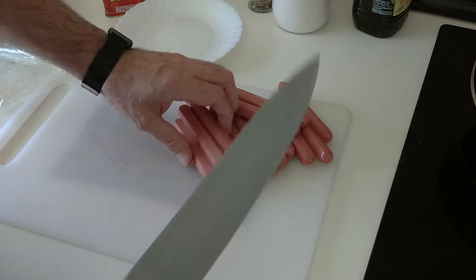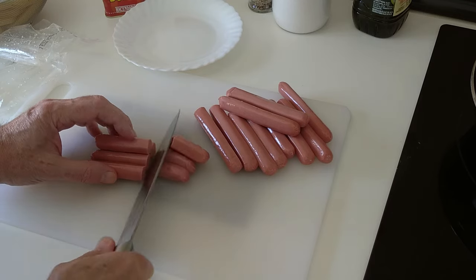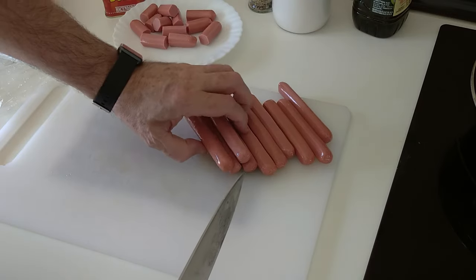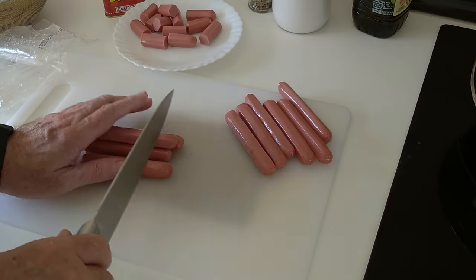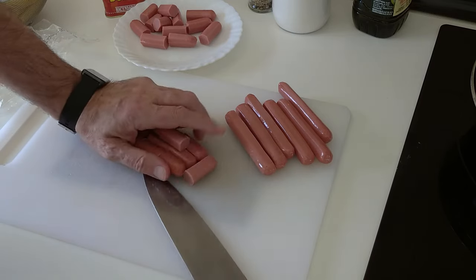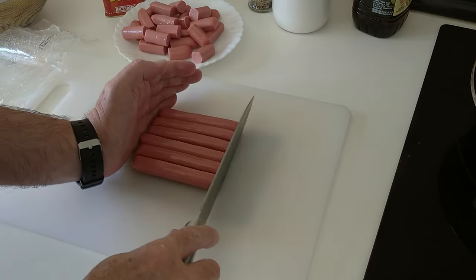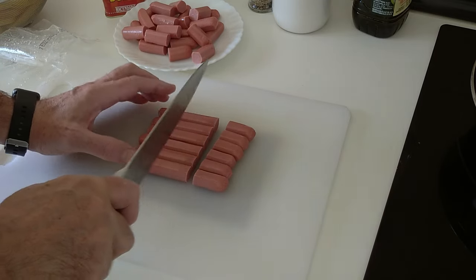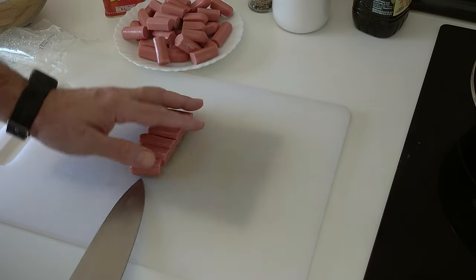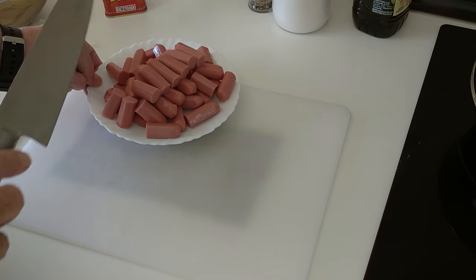Right, so these sausages — I'm going to cut them into threes and put them on this plate. You can cut them into fours if you want, or into twos. I wouldn't advise leaving them whole because they'll be hard to mix about with the potatoes. That is sorted.